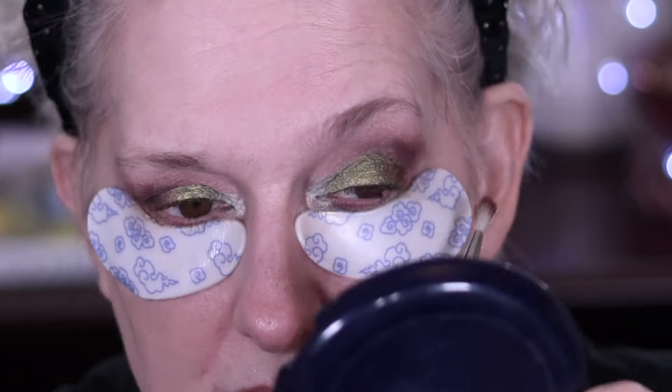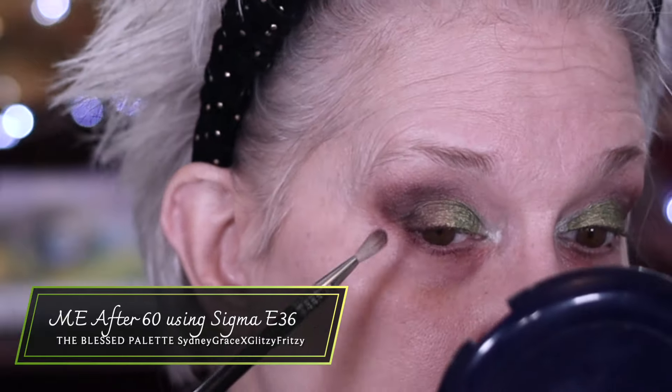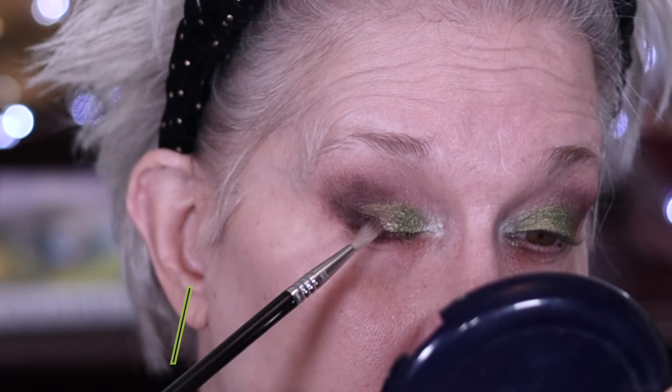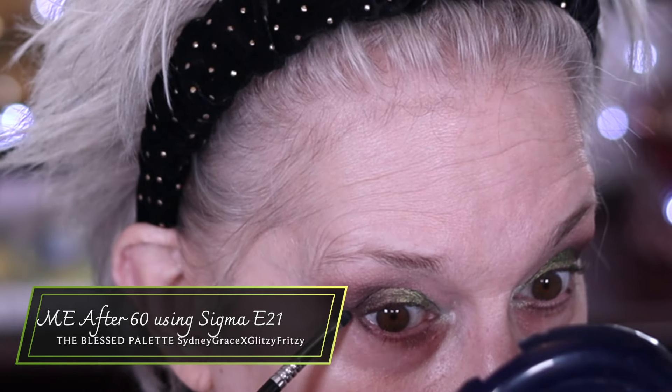I want Sew Mary to come up toward the crease to meet Peeta. Then I'm going to take off these patches. We're going to take ME After 60 and just right here at the base. Then use the E21 into ME After 60 — just the very tip of it — and get that out here on the outer part of the eyelid, down here underneath the eye, and bring it down.